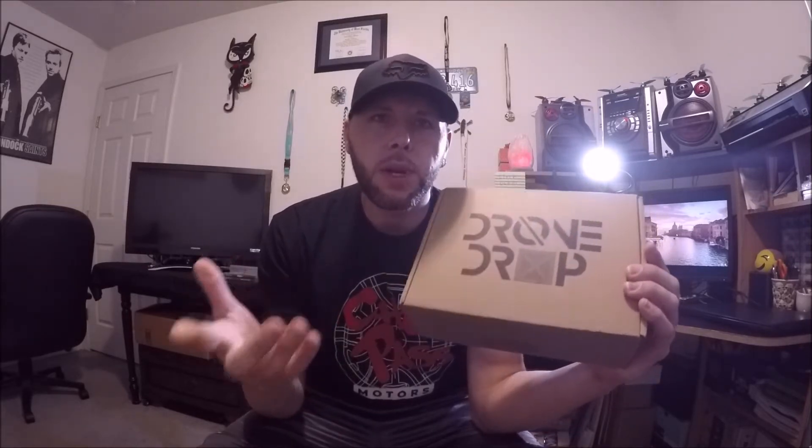Yeah, so we've got the Drone Drop — this will be the August 2018 Drone Drop. I figured I'd open it up with you guys, let you check it out and see what's inside. This is my first Drone Drop, so I haven't even opened the box yet, so we'll open it together and see what's inside. Hope you guys enjoy — we'll throw this thing on the bench and take a look.